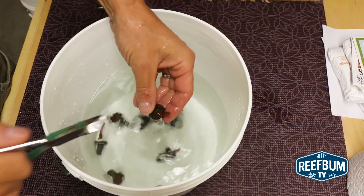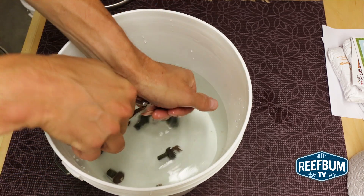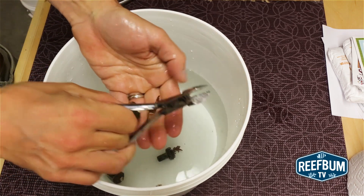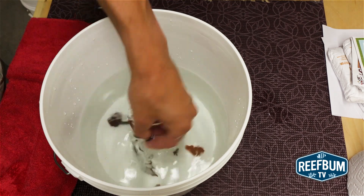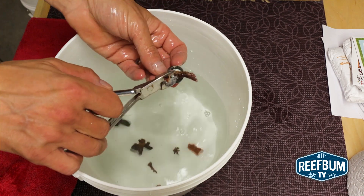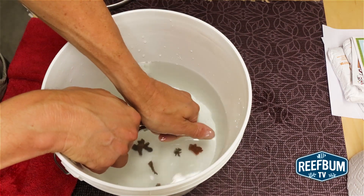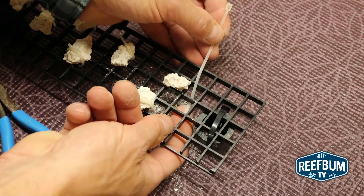To begin with, I always cut frags off the frag plugs and dip them in Bayer Advanced insecticide to make sure they are free of pests such as acro-eating flatworms and red bugs. Some frags encrust on frag plugs and it is more likely that eggs will be attached to the encrusted part. Since eggs are immune to the dip, it is wise to cut them off from the base of the coral. Once the frags are dipped, I get ready for the mounting process.